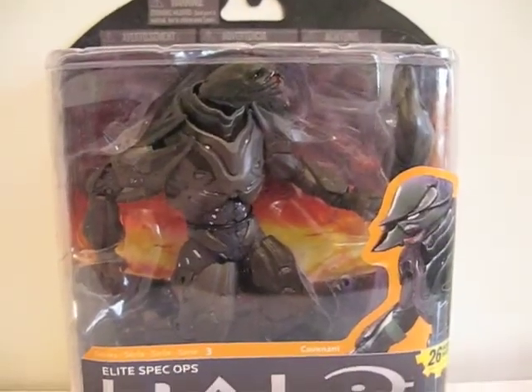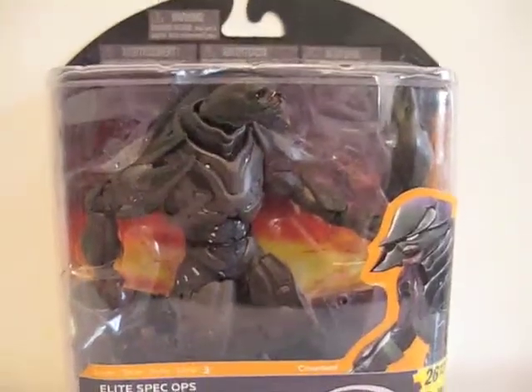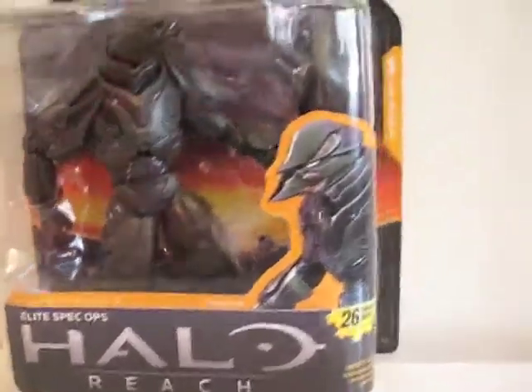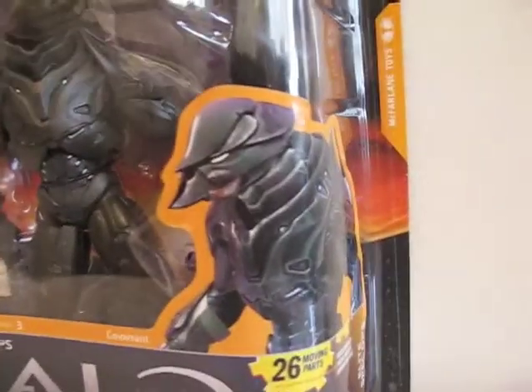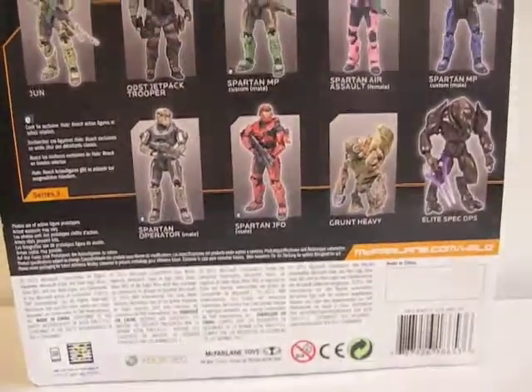Today I'm going to give you guys a detailed look at this Halo Reach Elite Spec Ops. This is what he looks like in packaging. There's a picture of him, and on the back it shows the rest of the wave.